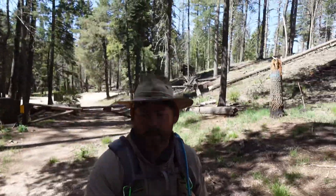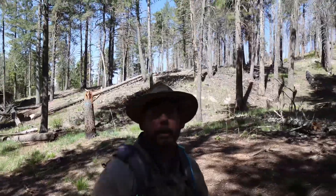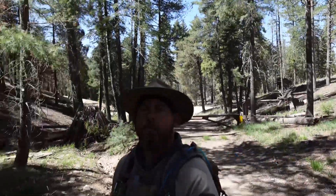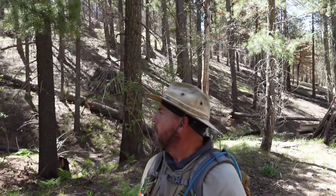Good morning y'all, Dwayne the Desert right at ya. We're up here exploring the Cunningham Loop Trail. I don't know if we'll do the whole one — it's a five and a half mile loop. Kind of a late start this morning.